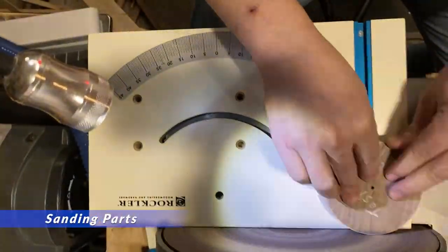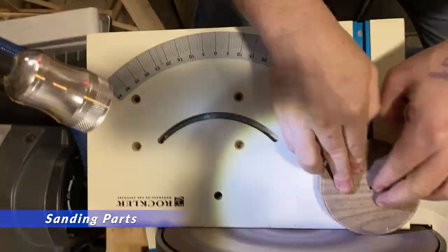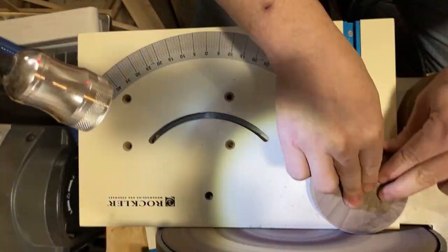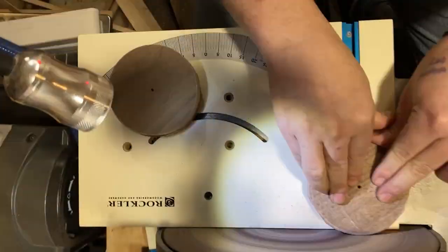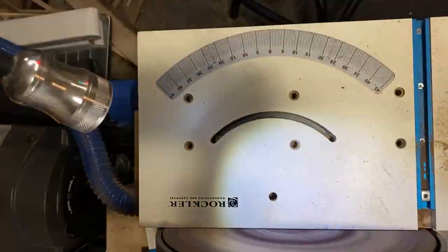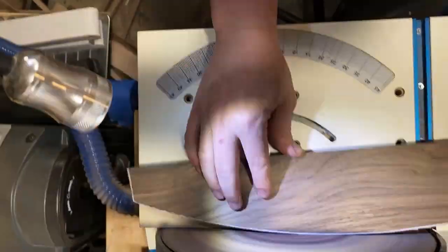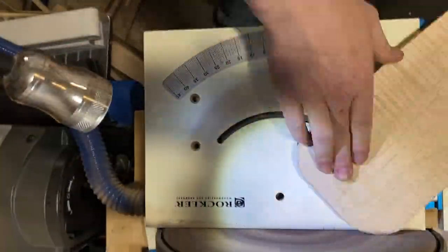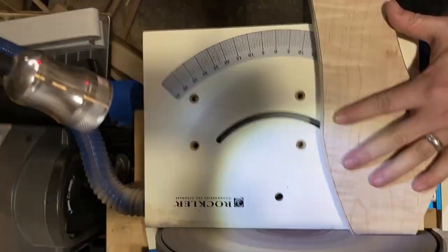It's hard to see here, but I actually have a jig for the wheels. I made mine out of wood and made them a perfect four-inch diameter so they would fit with the mounting holes. Between the disc sander and the spindle sander, I was able to shape and smooth everything to size.